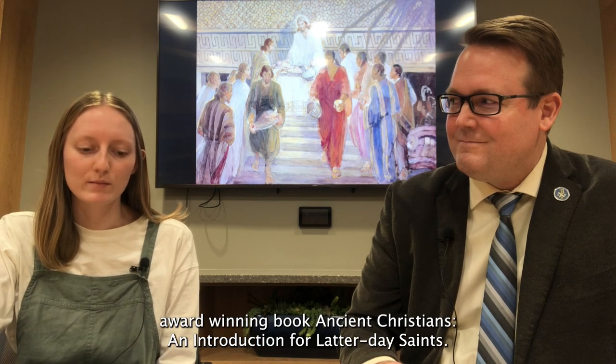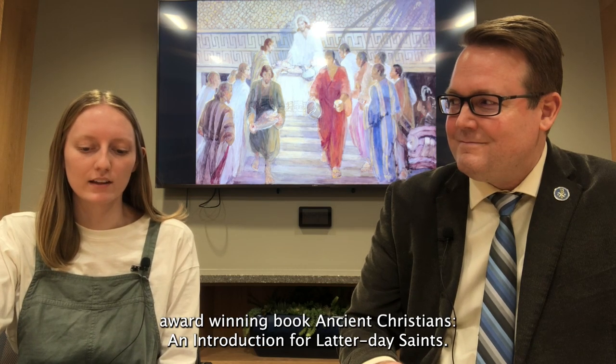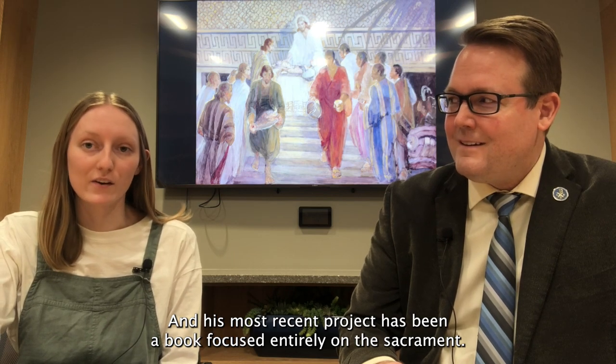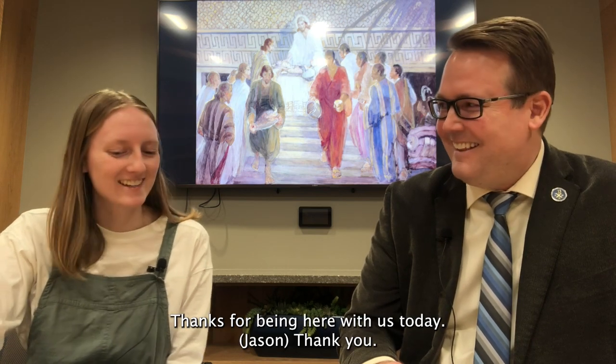He is one of the authors and editors of the Maxwell Institute's award-winning book, Ancient Christians: An Introduction for Latter-day Saints, and his most recent project has been a book focused entirely on the sacrament. Thanks for being here with us today.